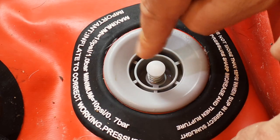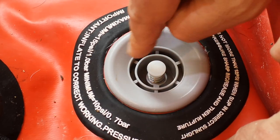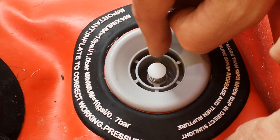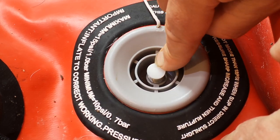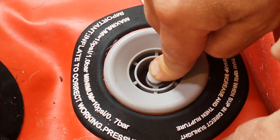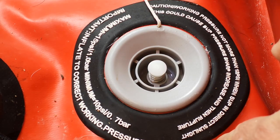There's this button in the middle, which can be in a down position and an up position. What does it do? Well the simple rule is: when you're letting it down, make sure the button is down. When you're pumping up, make sure the position is up.